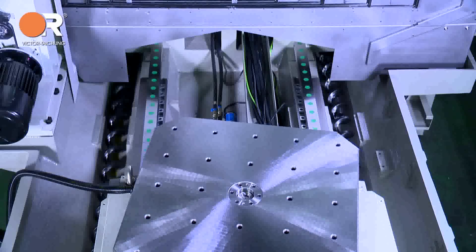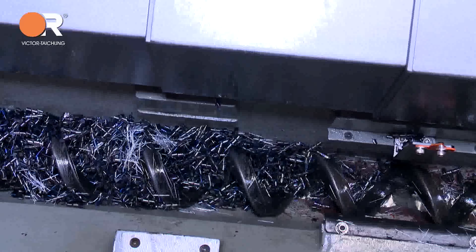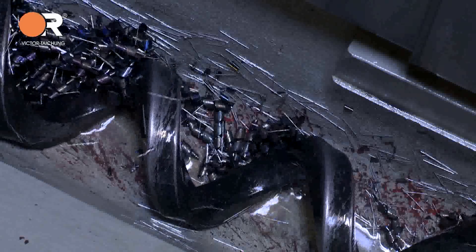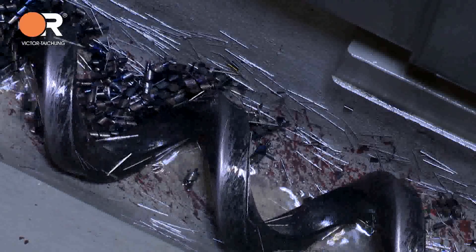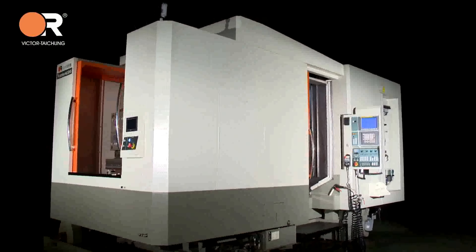Two screw-type chip removers are included to remove swarf from the machining area. A rear disposal chip conveyor follows to take chips away from the machine. High pressure coolant pumps and a large coolant tank are provided.